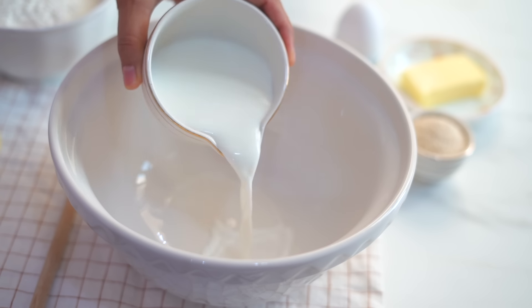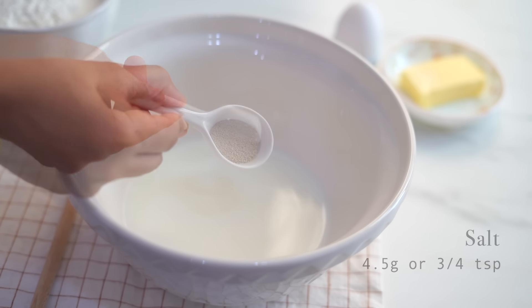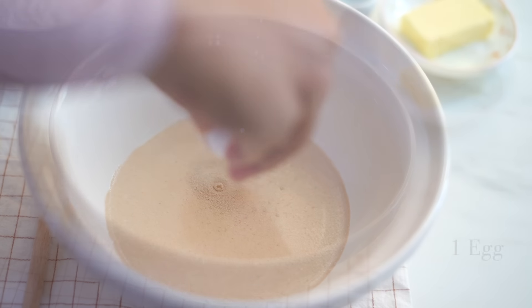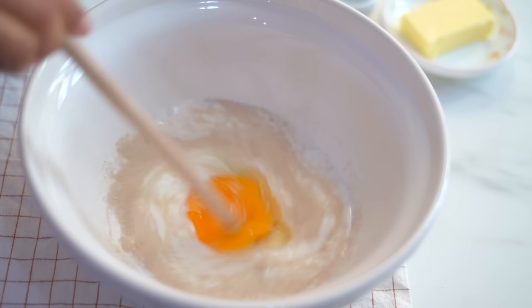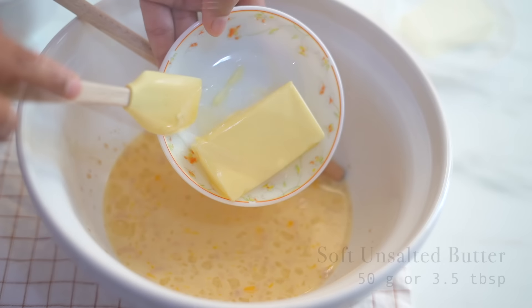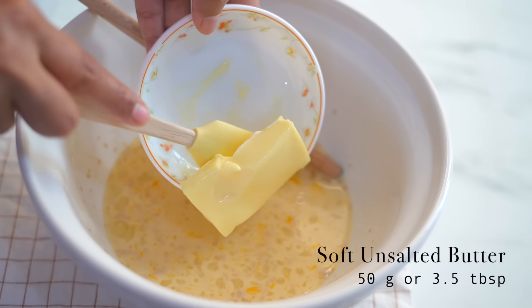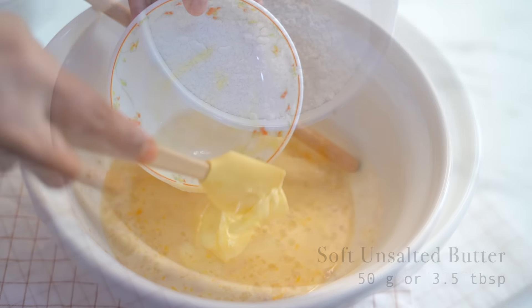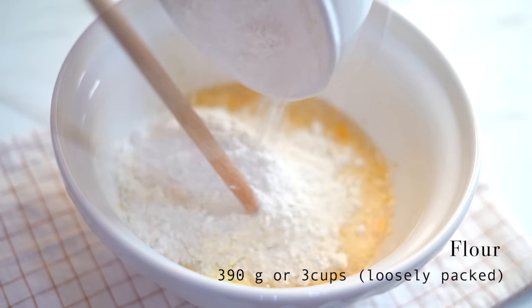As the first step, let's prepare the dough. It's so easy to make — let's add all our ingredients into this bowl. I'm adding milk, sugar, salt, yeast, and an egg. Mix them all together. Now I'm adding room temperature butter — you can see it is soft, so it will be easy for us to blend them all together. Now adding flour, and let's combine them all together to form a shaggy mass of dough.